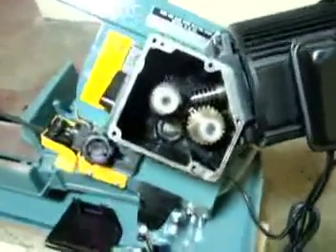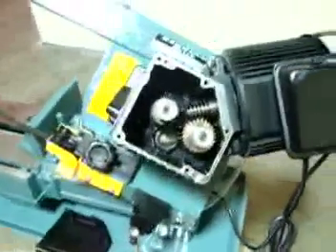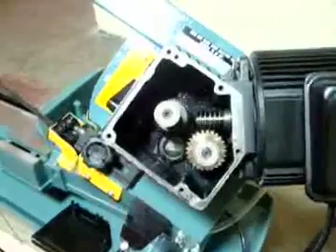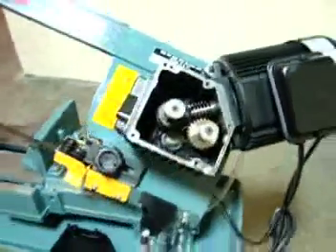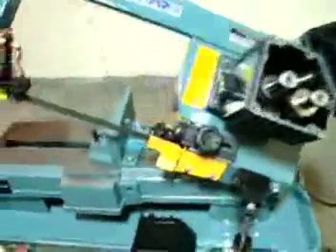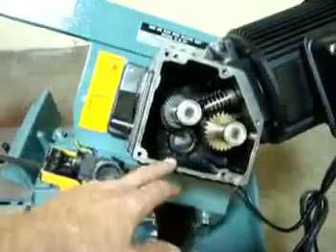Well, to our surprise there's a whole set of gears missing out of this. I don't know what happened, but probably somebody went on lunch over in China and forgot to put the gears in, put it back together, and assumed it was a good running bandsaw. Well, it's not. So in any case, what we have here is a set of missing gears.